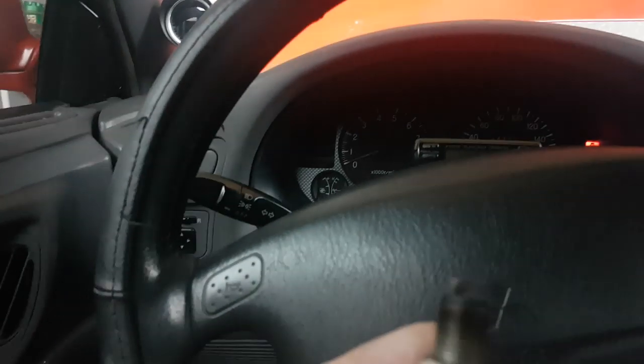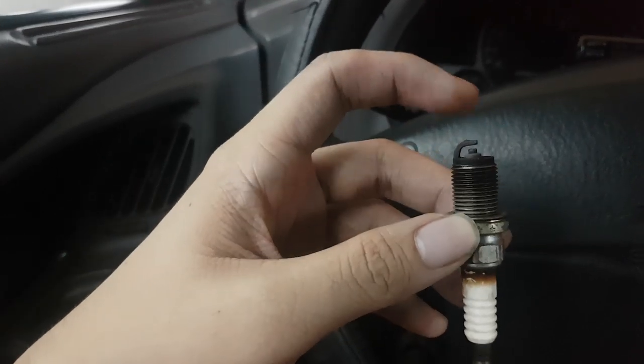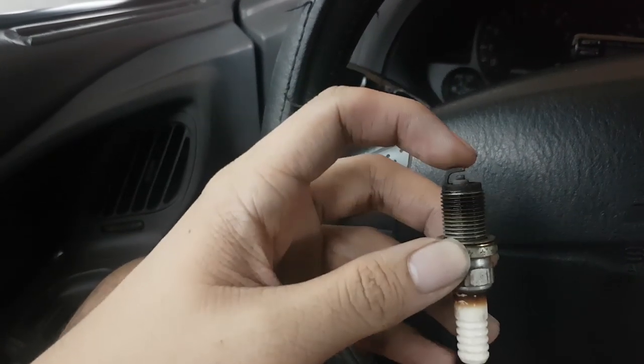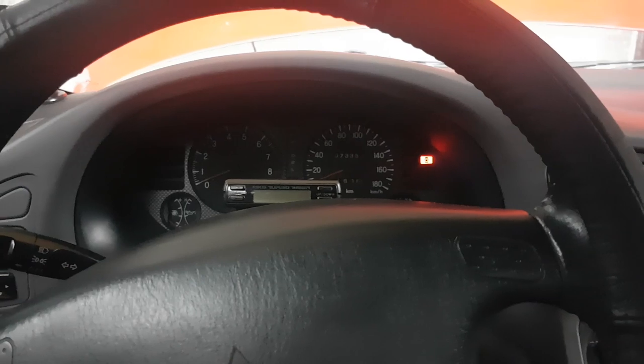If your gap is too high, you press down on the ground electrode. You can buy a tool for adjusting your spark plug gap, or if you don't have one you can just press on it manually. Do not touch the center electrode because that can be easily damaged.